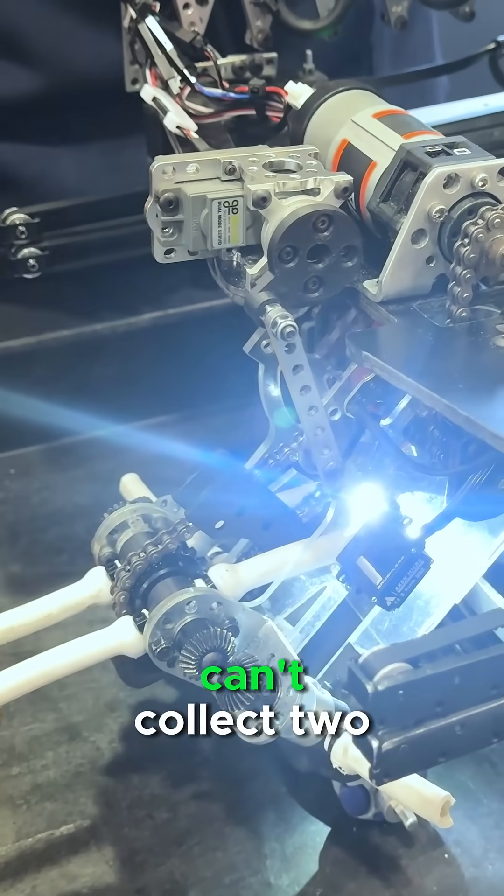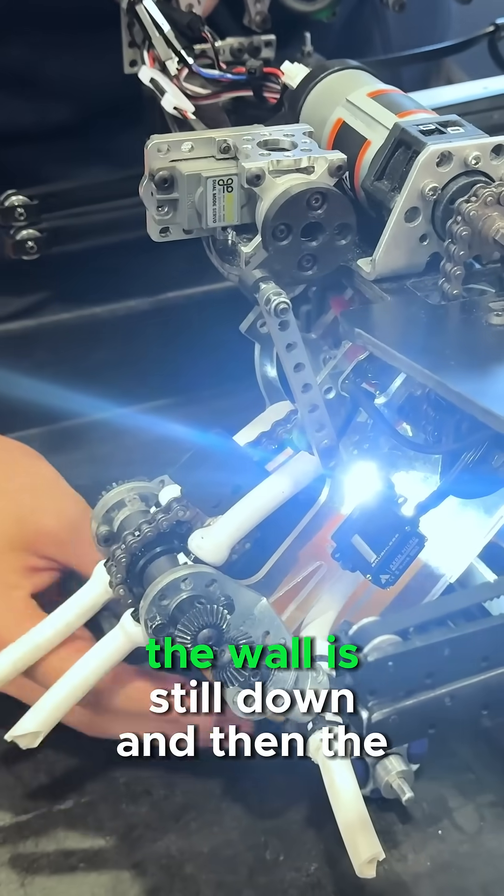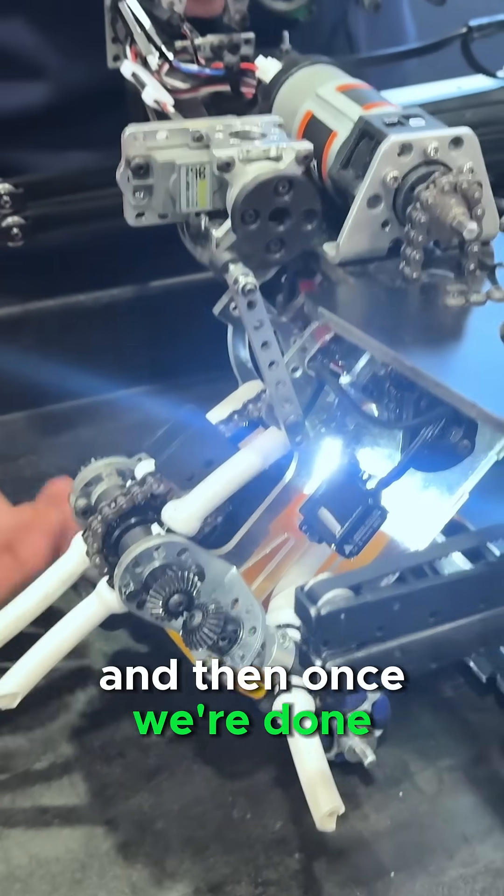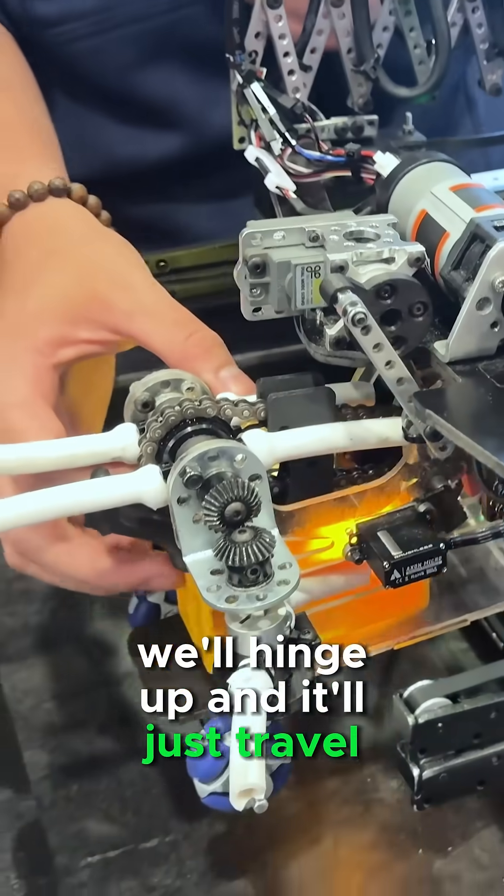The best part about it is that it can't collect two. Once it collects one, the wall is still down, and the next one just can't come in. And then once we're done, we'll hinge up, and it'll just travel the rest of the way.